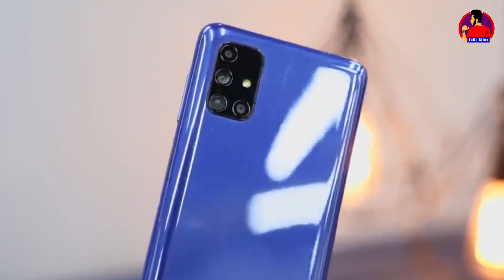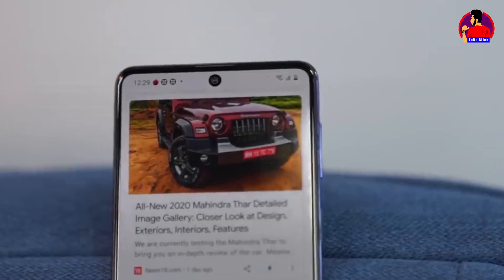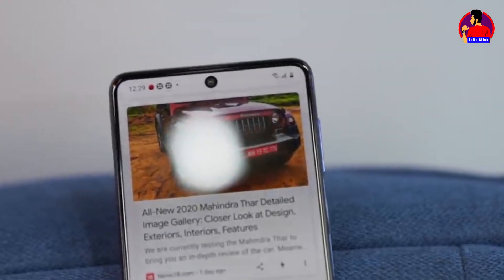Here we have a 32 megapixel selfie camera. It provides good quality selfies and video resolution.